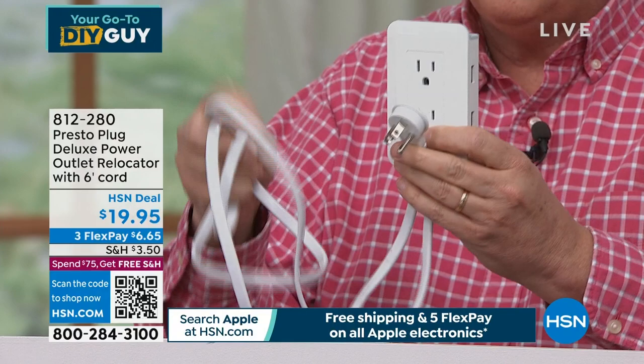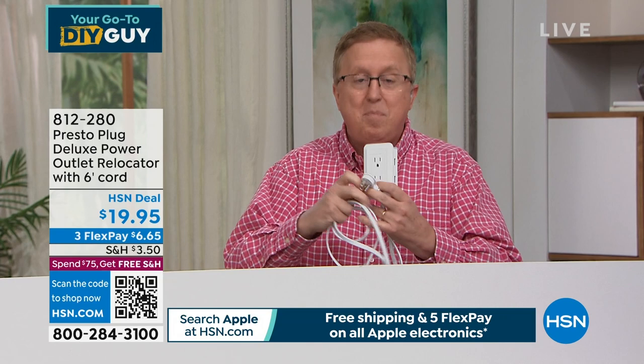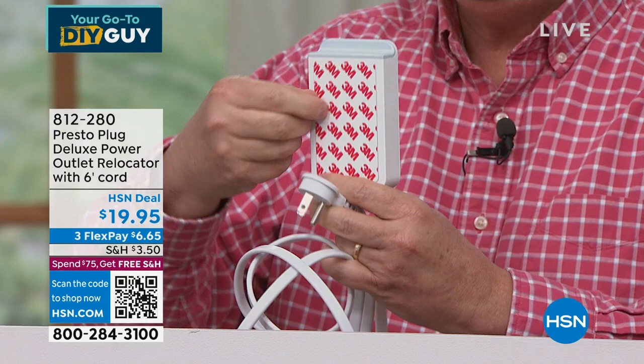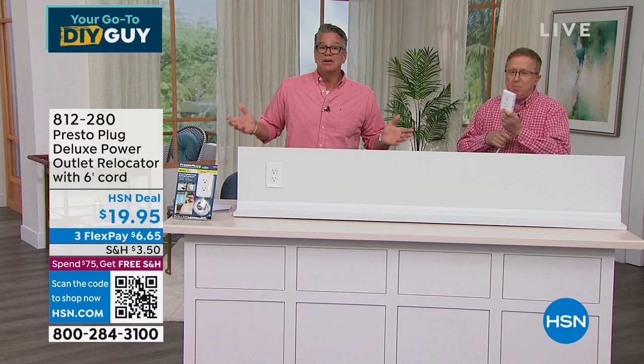This is the Presto Plug — you get it home and you can place a plug and outlet anywhere you want. There's no drilling, no wiring, no calling an electrician. Peel and stick. If you had to call an electrician to move a plug, that's not something they'd come out and do quickly. Let's install it right here.